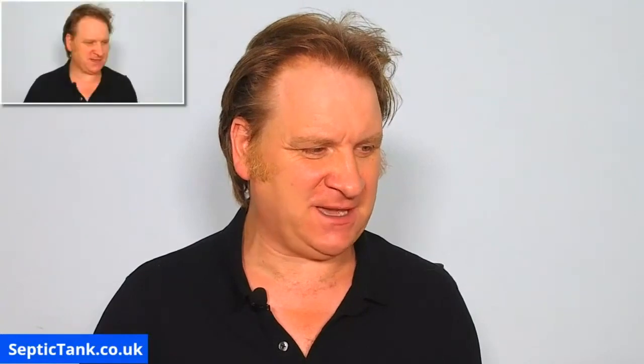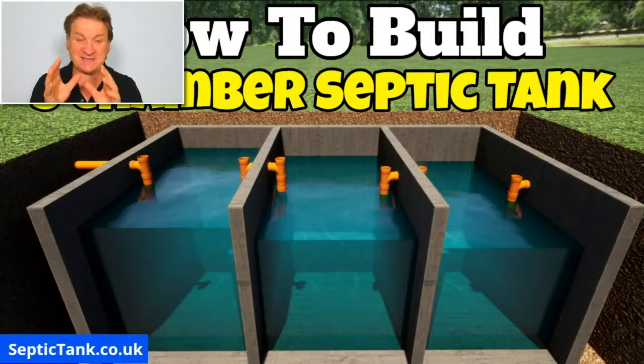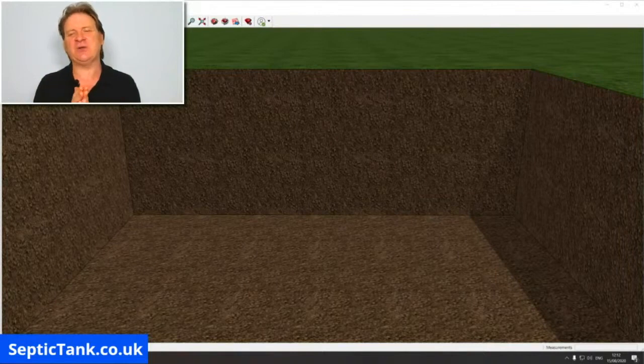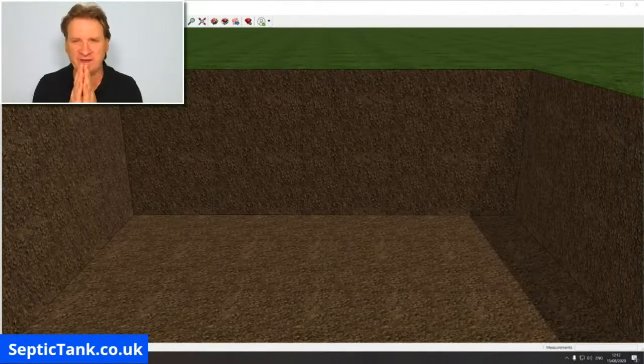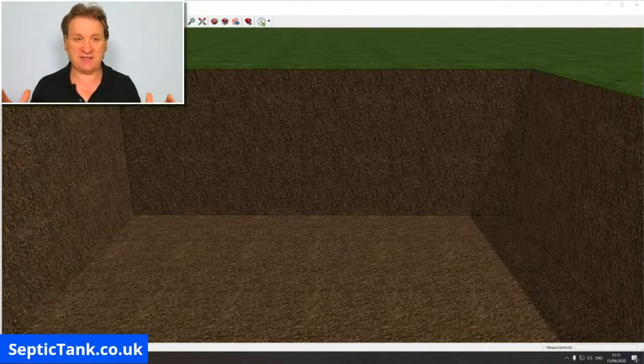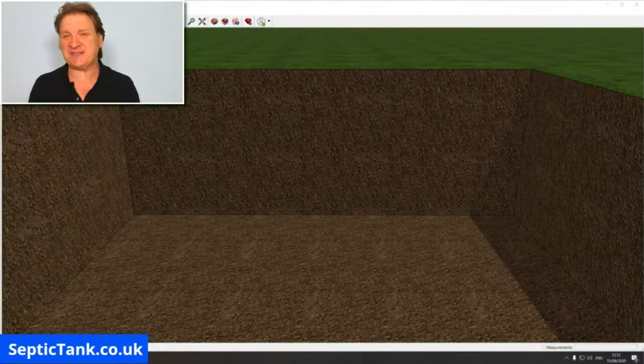So it's going to look something like that — that's what a three-chamber septic tank looks like, and that's what I'm going to show you how to build. The size of the septic tank is going to depend on the number of bedrooms or the number of houses you're catering for, but I just want to show you the principle here — whether you live in the UK, America, India, wherever you live, this is basically how to build a three-chamber septic tank.